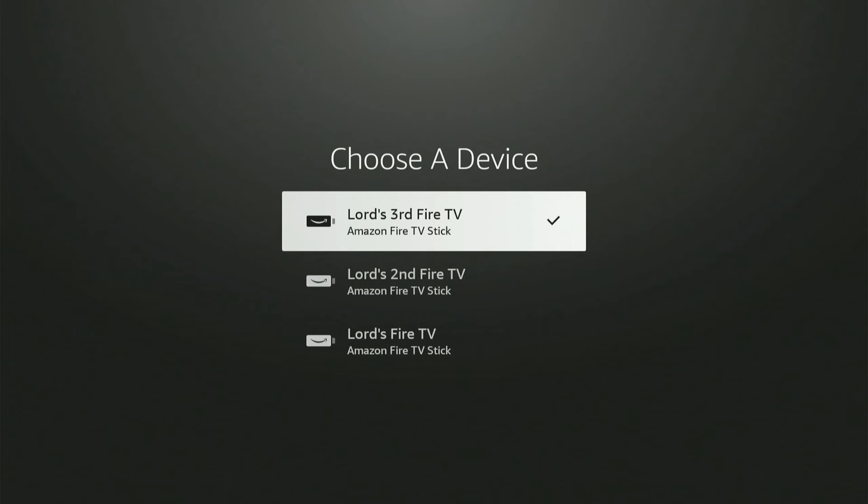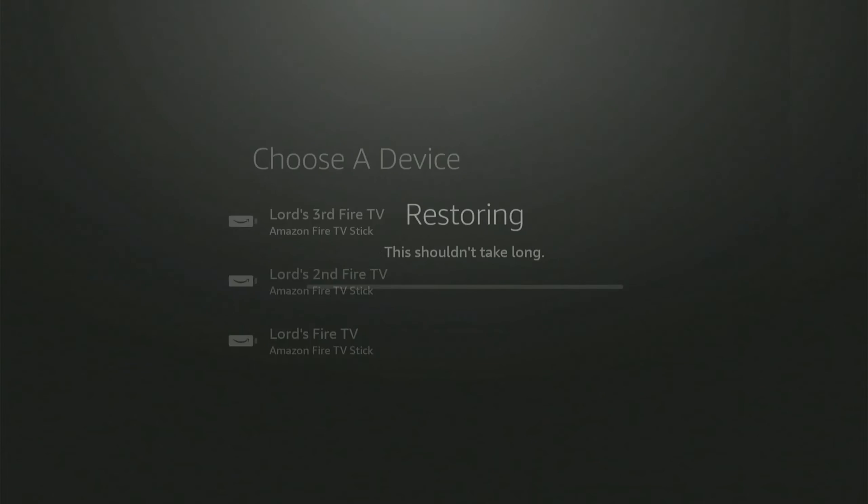I have a couple of different Fire Sticks — three of them total. I'm just going to choose the latest model here on top, and it's restoring.